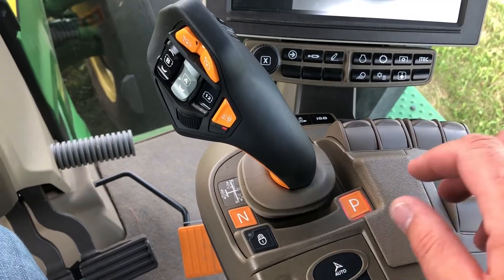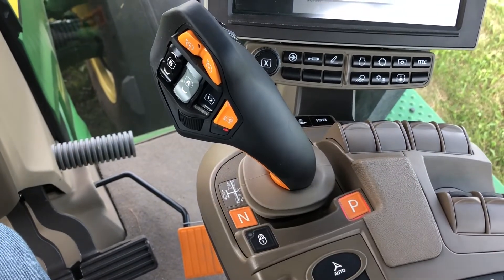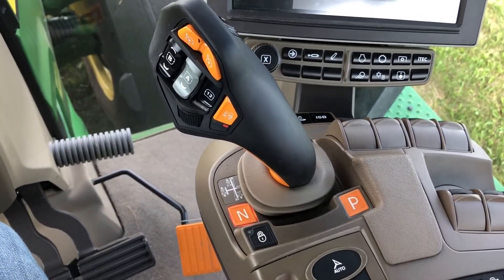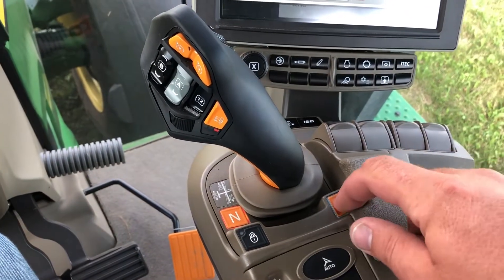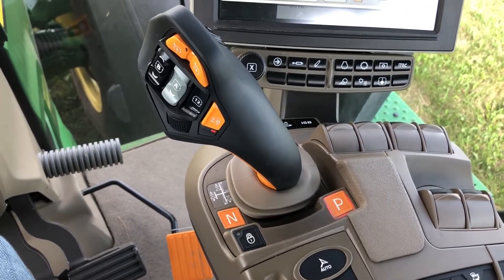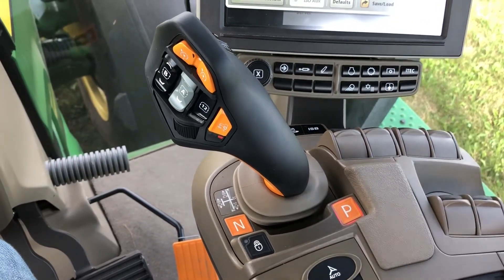There's also a park and a neutral button on the Command Pro armrest. We would utilize the neutral function for unfolding a planter, for example, where the tractor needs to be able to free roll. We also have the park button — those will be lit when they are engaged — and both are located at the base of the Command Pro handle.